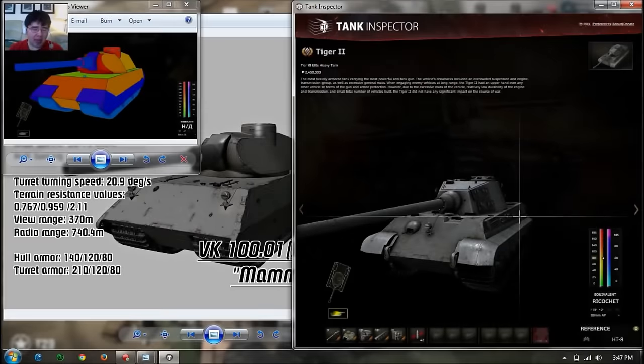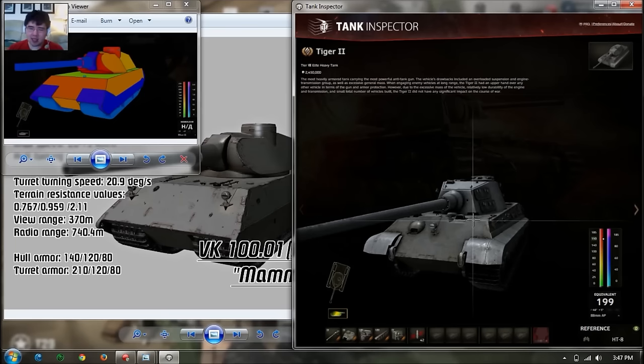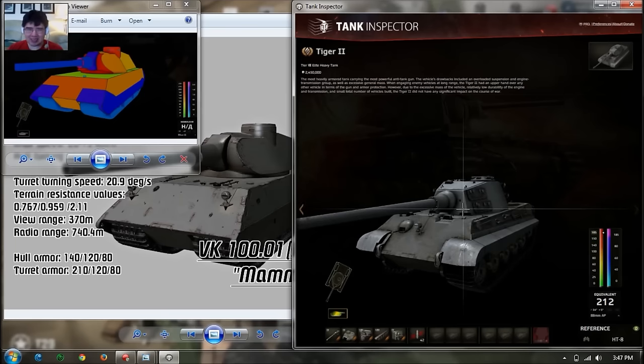Comparing the Mammoth to the Tiger II: the Mammoth has 10 fewer millimeters for the frontal plate than the Tiger, which kind of sucks, but it's a small price to pay because the side armor is way better — 120mm with side skirts versus the 80mm on the Tiger. The turret is also thicker at 210mm rounded compared to the Tiger's flat 185mm, though the Mammoth does have a cupola weak spot. So armor is generally better on the Mammoth.